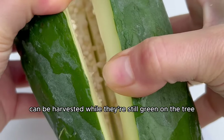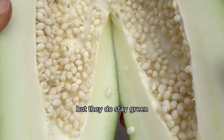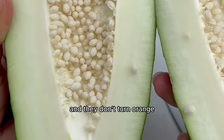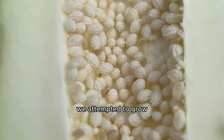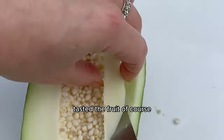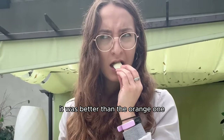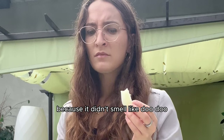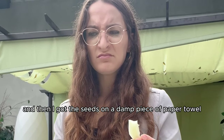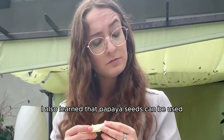Papayas can be harvested while still green because they continue to ripen after picking, but they stay green and don't turn orange. Of course I attempted to grow the seeds inside this white papaya too. I removed the seeds, tasted the fruit — which tasted something like cooked jicama — and got the seeds on a damp paper towel for germination.